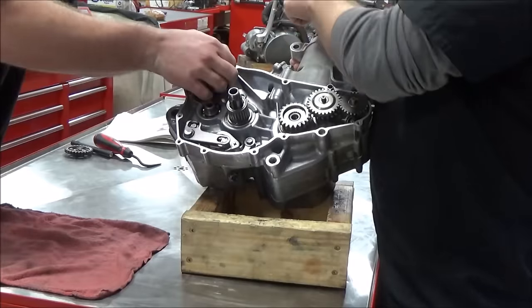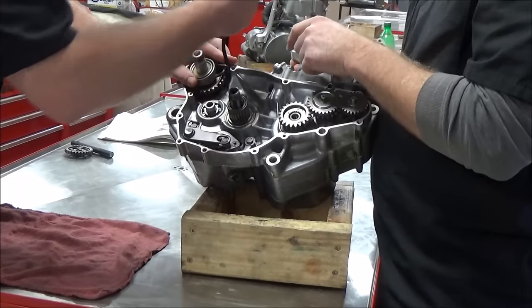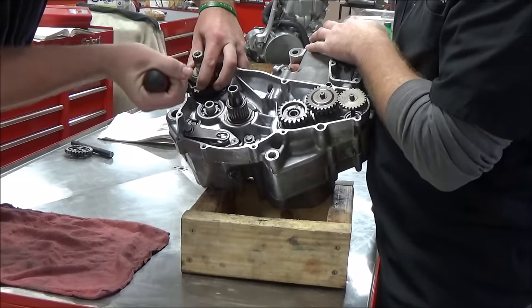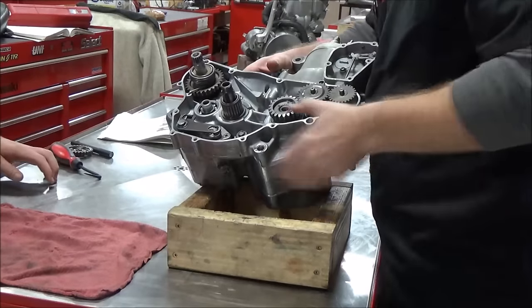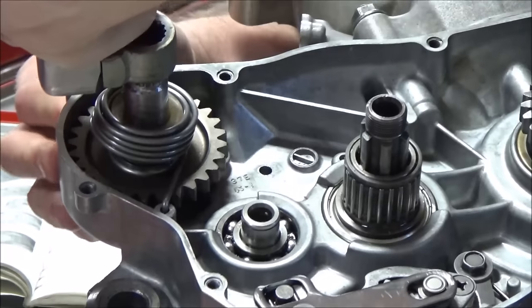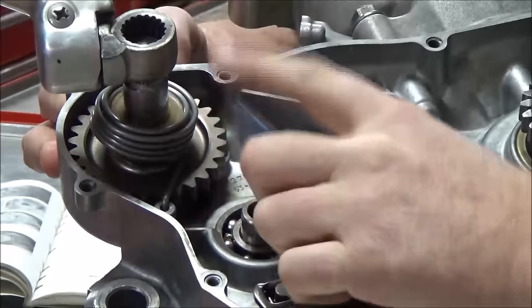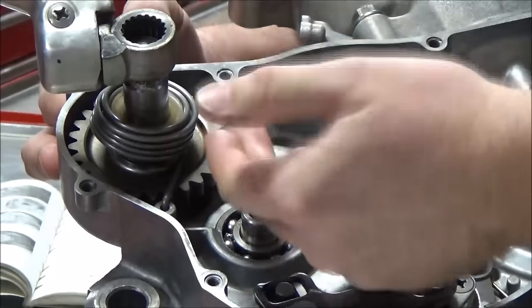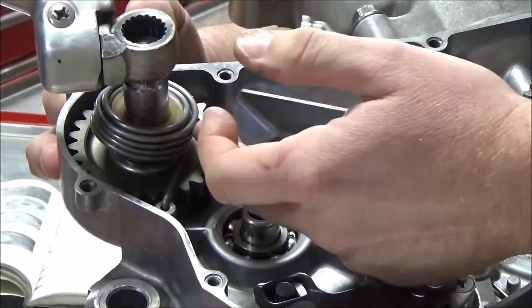Grab your radiator tool pick and go ahead and hook it around. As I go up here, you see it rotates. What you want to check for is that when you let go of it, it'll freewheel. If it's not freewheeling, you're probably not seated all the way or something's not right.